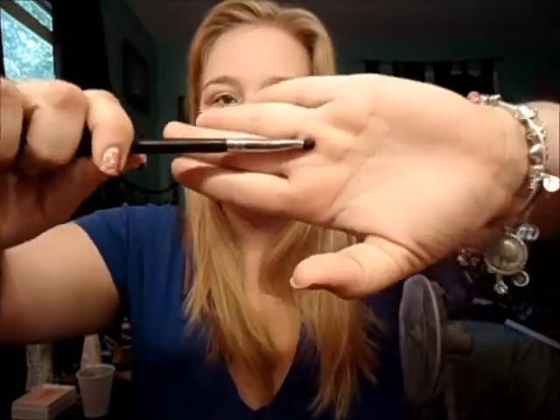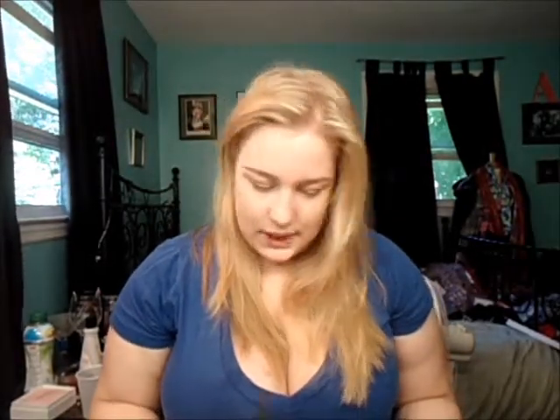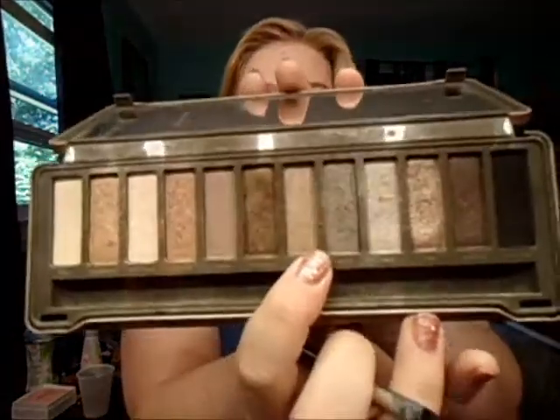I'm going to take a short, little smudger brush — this is the E20, that's the new numbering. I'm going to dip it in Pistol. And I'm just going to take it from the outer corner and kind of bring it upwards. Then I'm going to take Suspect, which is a golden color right next to it, dip it on the same brush, and go under my lower lash line.